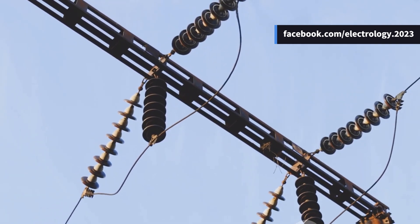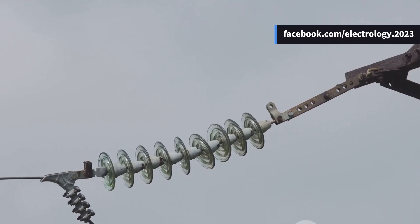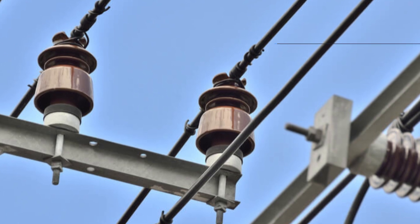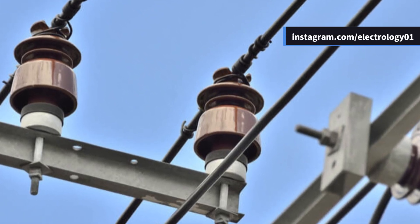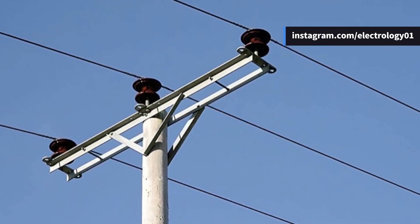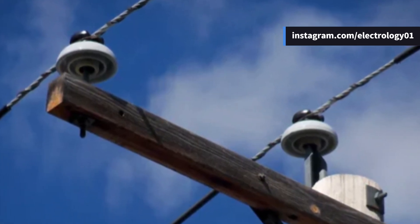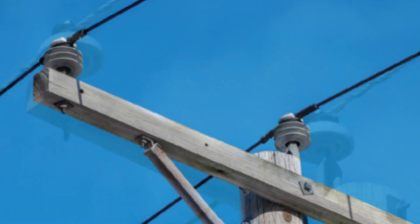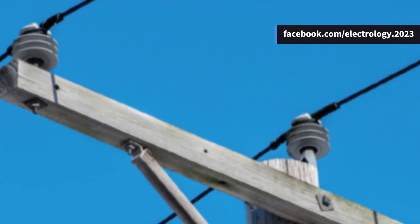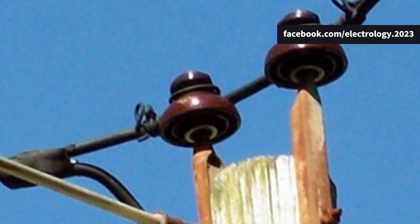Let's dive into the different types of insulators. First, the pin type insulator — picture a mushroom stuck on top of a cross arm, holding the conductor with a groove at the top. It's simple, compact, and does the job perfectly for voltages up to 33 kilovolts. Beyond that, it starts getting bulky and expensive — imagine stacking pin types one after another like scoops of ice cream. It just doesn't make sense, and that's where the next type comes in.